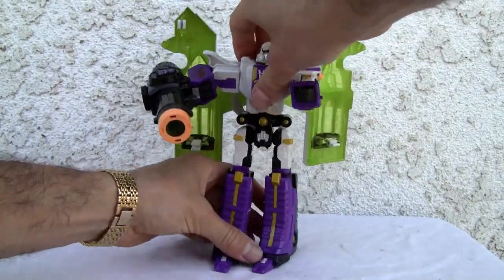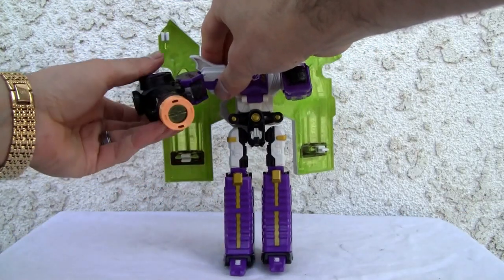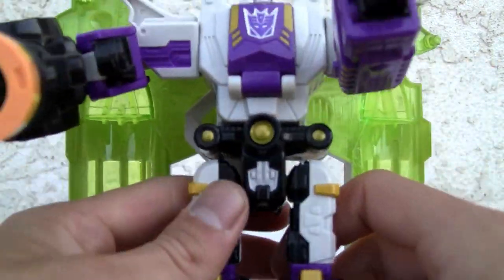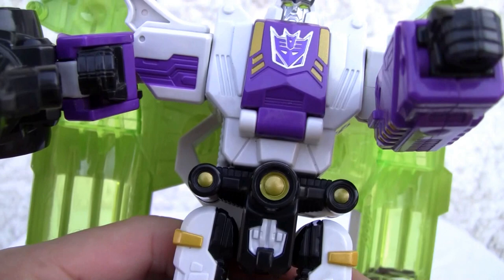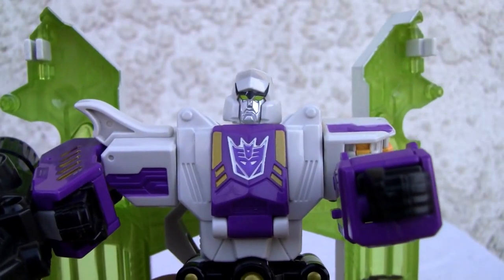For what he is, he looks good. I wish the cannon wasn't underslung and asymmetrical, but nonetheless it's a good figure. I'll give it a seven out of ten — it could do a little bit more. It says Robots in Disguise on the package, so I've got to figure out exactly which toy line and year this belongs to. That's all I've got, YouTubers — catch you all next time.